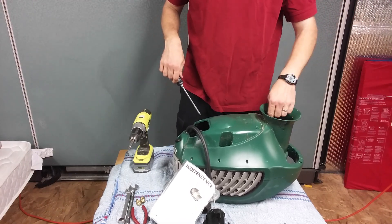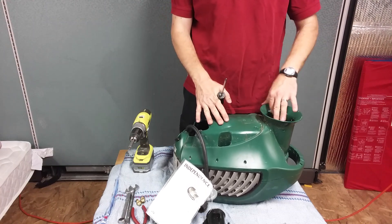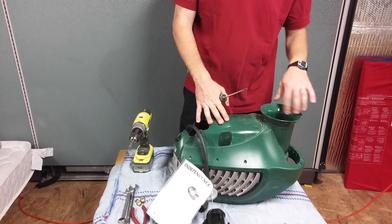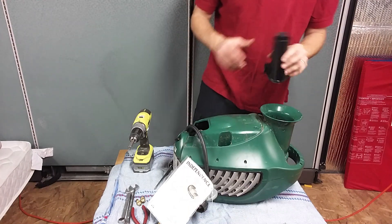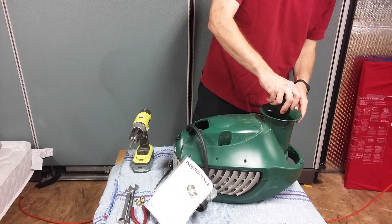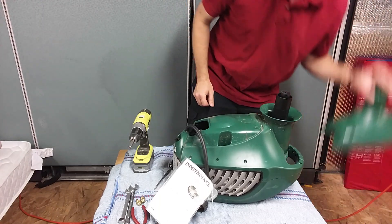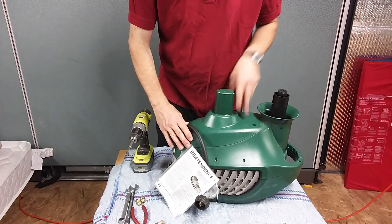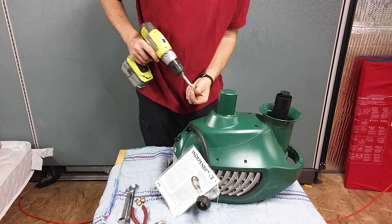Sometimes you see some corrosion in the aluminum down here — usually I take some Scotch-Brite and just wipe that out, or a little steel wool or steel brush to clean that all out. Make sure it's all nice. The plume just goes in here and snaps in place, so now that's secure.